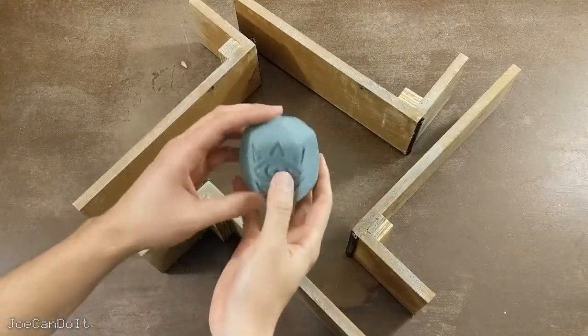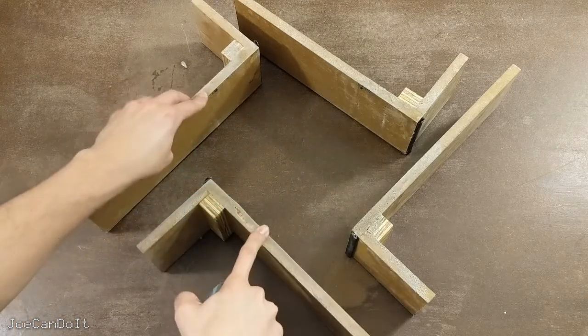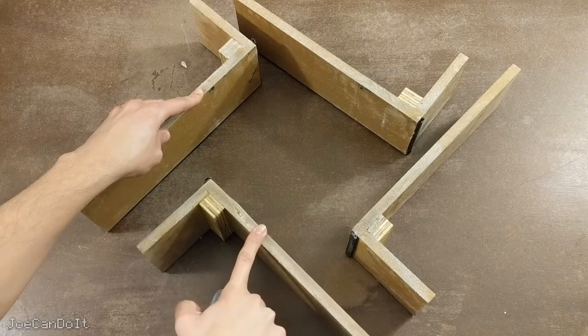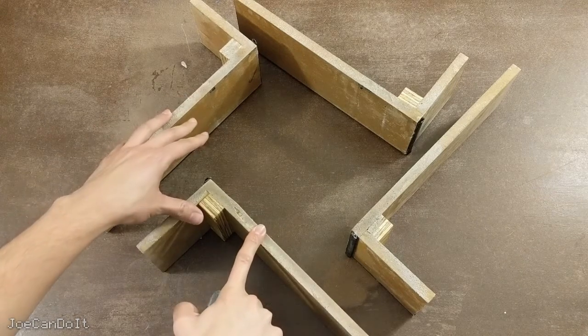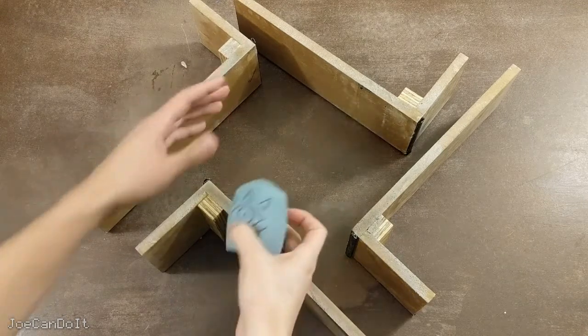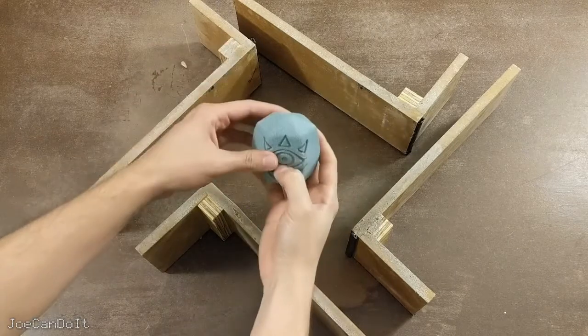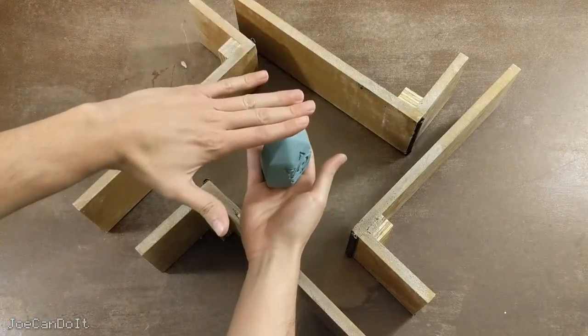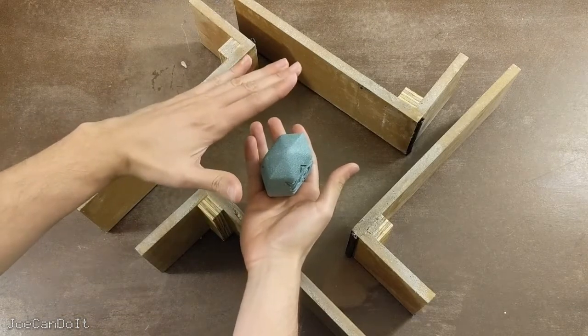Next, find something to mold it in. In my case I'm using my adjustable mold box. If you want to see how to build this, you can look at my past video linked in the description. If you don't have one, you could use a cardboard box or a Tupperware container, so long as it fits about a quarter inch to a half inch on all sides and is taller than the object — also about a half inch.